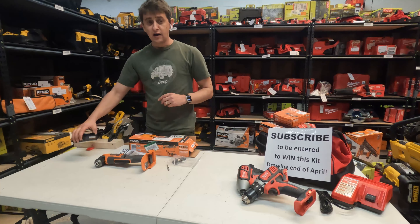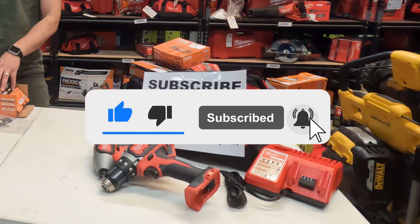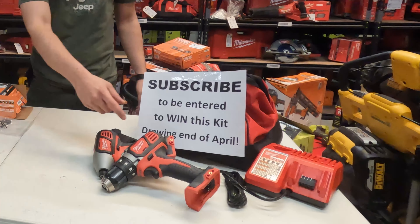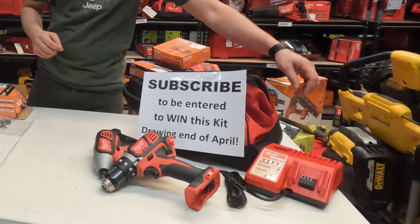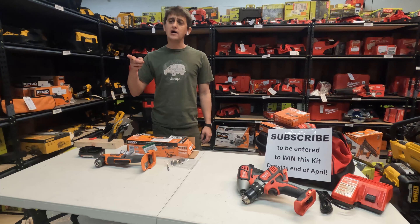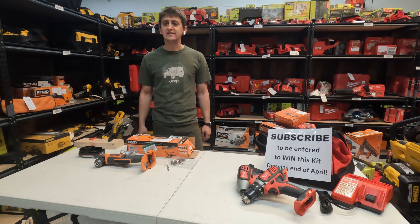If you haven't already, don't forget to subscribe — you'll get lots more great reviews, comparisons, and coverage of Milwaukee, DeWalt, Ridgid, and Ryobi tools. We're also giving away an entire kit to a subscriber including a drill driver, impact driver, 1.5Ah battery, charger, and bag at the end of April, and another tool every month thereafter. If you have ideas for future videos, let us know in the comments below. Thanks for watching, enjoy the rest of your day!